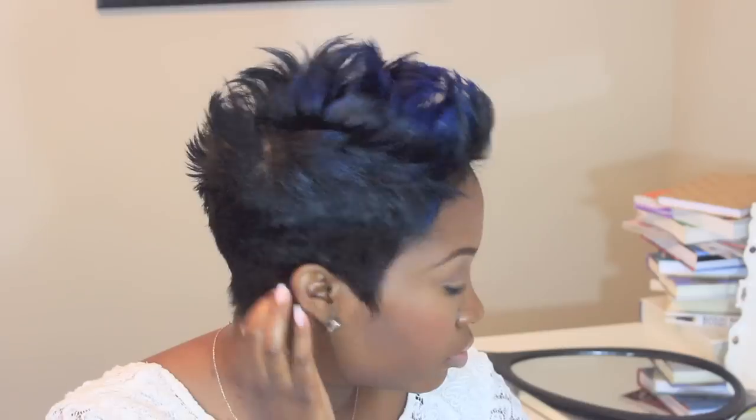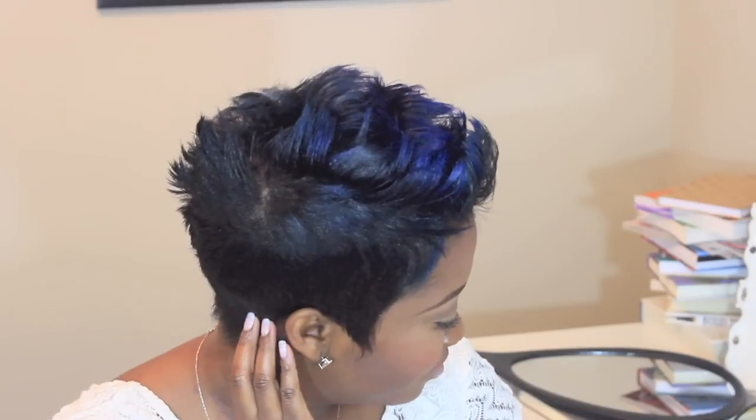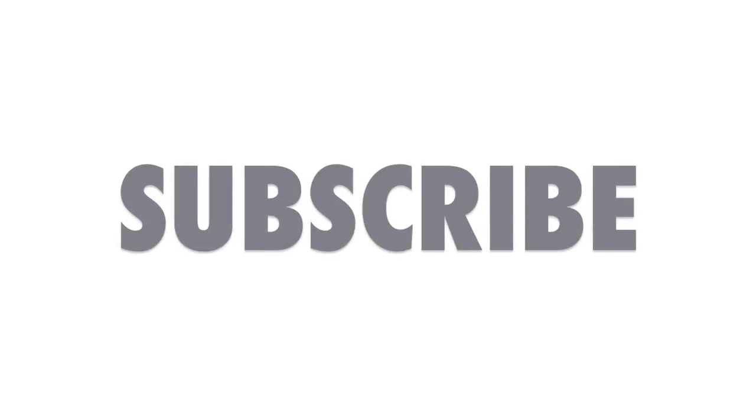And that's about it guys — this is a fun and easy faux hawk hairstyle. It really doesn't take long; I'd say about 10 minutes on this style, of course after your hair is freshly washed and molded. It's fun, it's easy — I hope you guys love this tutorial. Thanks so much for tuning in, love you guys, peace!